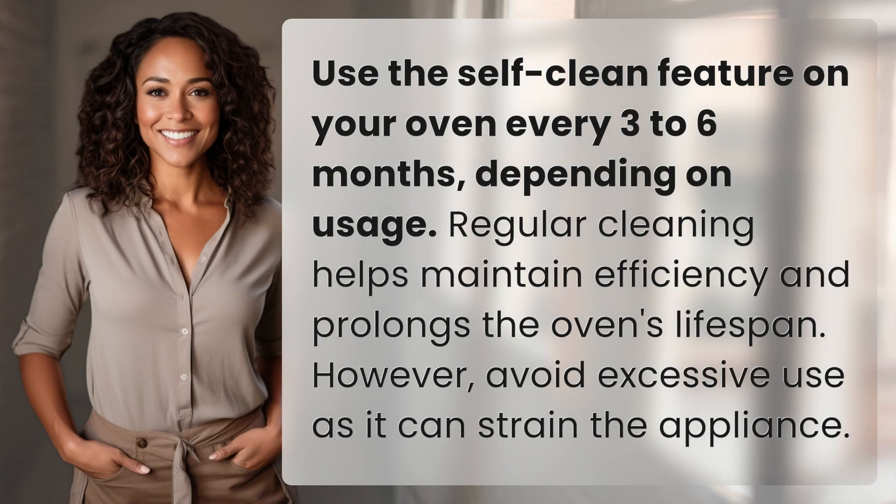Use the self-clean feature on your oven every three to six months, depending on usage. Regular cleaning helps maintain efficiency and prolongs the oven's lifespan. However, avoid excessive use as it can strain the appliance.